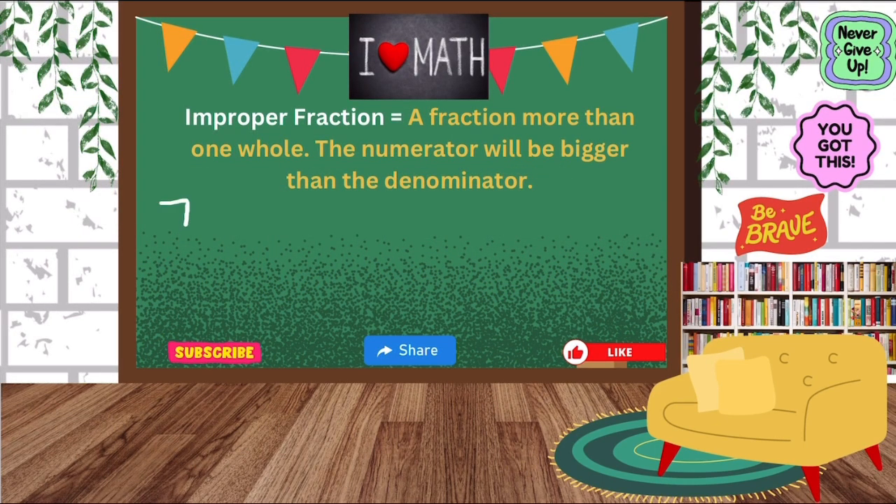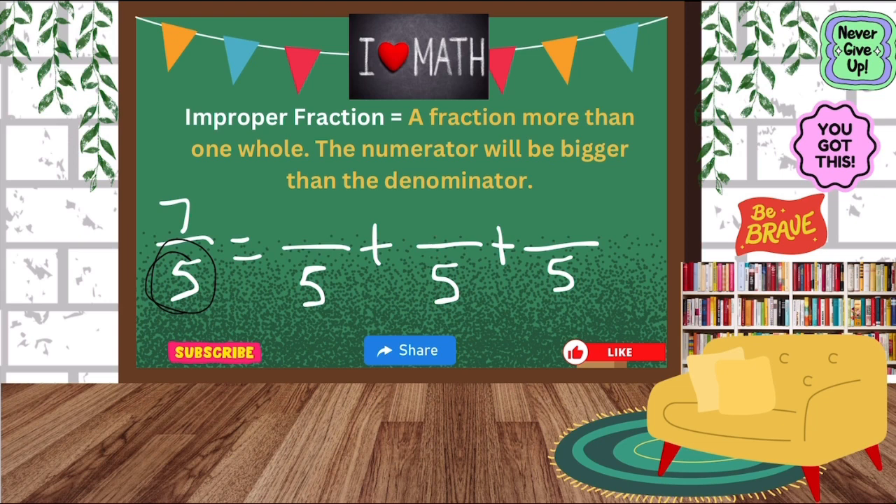So let's write seven-fifths. We see that the numerator is bigger than the denominator, so this is an improper fraction. We're going to break it apart, but make sure that your denominator stays a five, because we're talking about fifths. Our numerator is seven, so we have to make sure that is our total. When we create our wholes, we have to keep going until we get close to seven. So we have five and five — five plus five is ten, which is way bigger than seven.